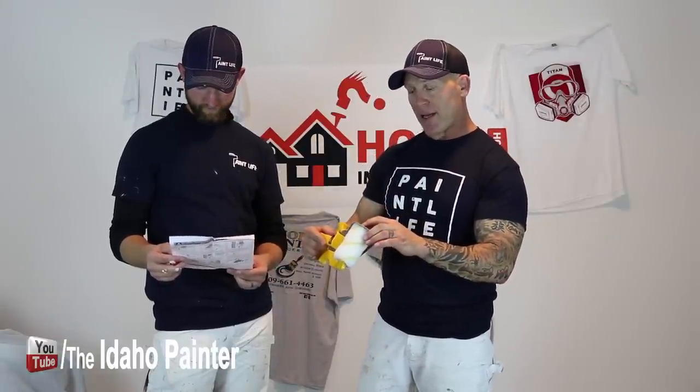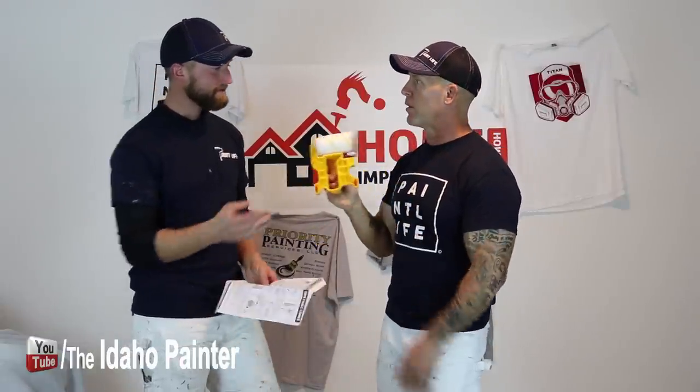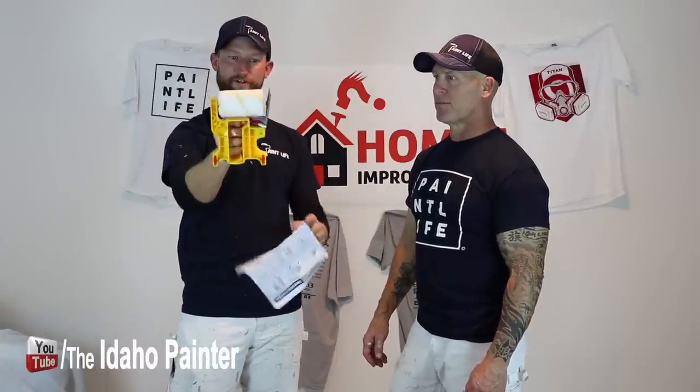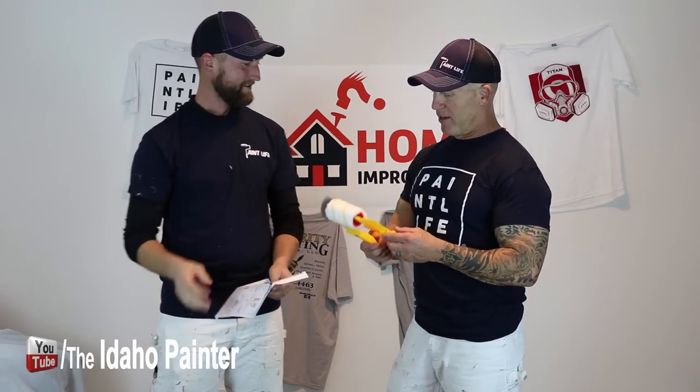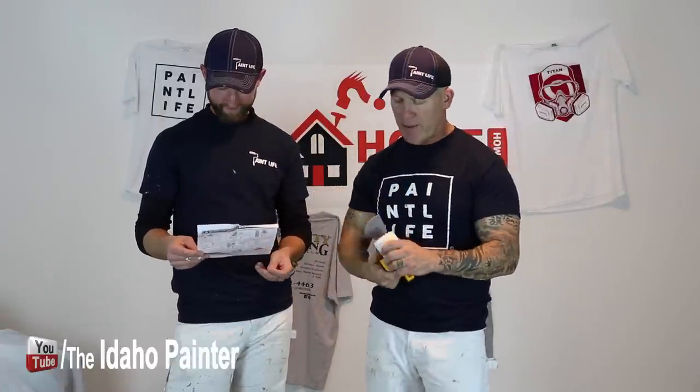The instructions say 'completely saturate the roller' and 'keep the rear two wheels flat against the wall at all times.' If you get any paint in those wheels at all, you're going to have trouble. We paint very fast and are not the most careful, so I'd be very concerned. Once those wheels get paint in them, they won't roll properly. John's right — you make your cut, get paint all over those wheels, and then you've got little wheel tracks going up the wall.